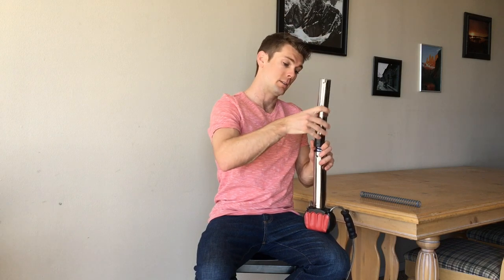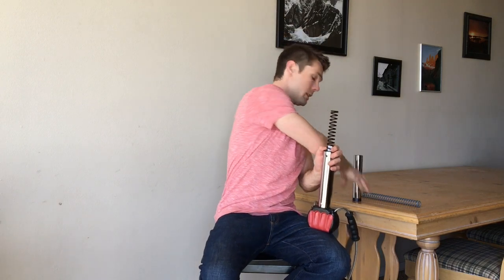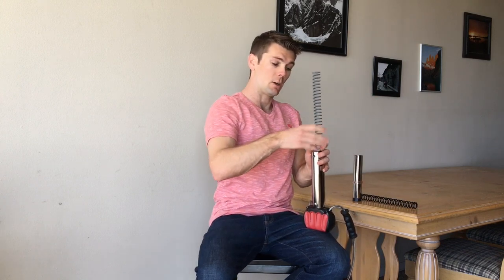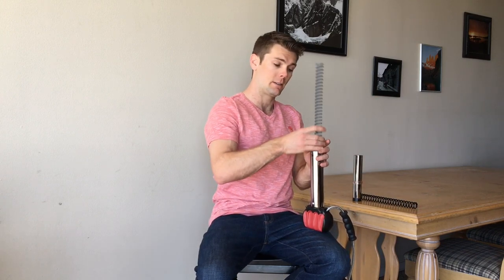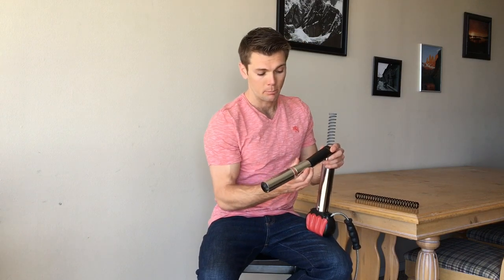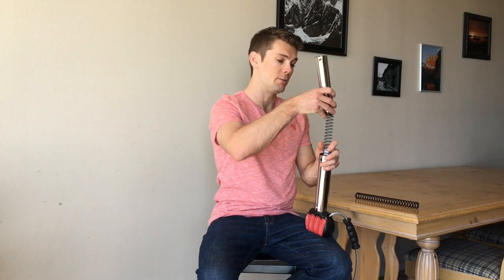Take the steel tube off, grab the spring of your desired resistance, and place it over the white guidance. Make sure that if this black piece comes out, the flat area of the black piece is also aligned with the flat scale, so that you can keep the integrity of your Steel Bow or Bow Classic.